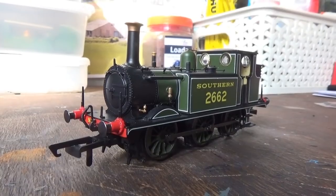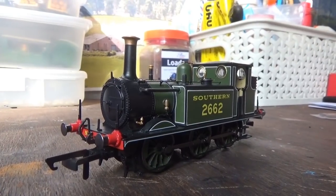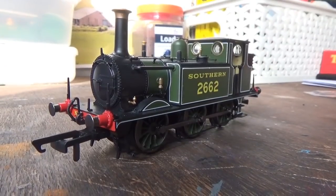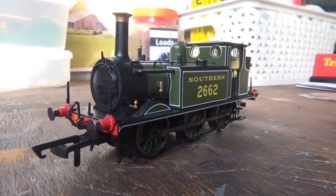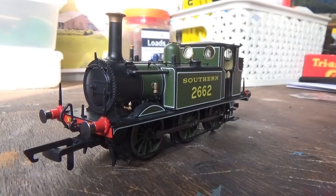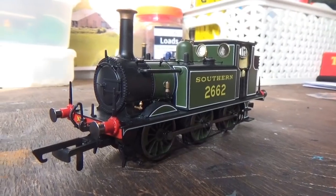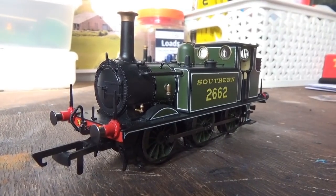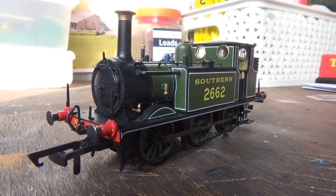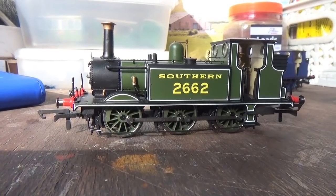So here's the other Terrier, 2662 Martello, which has been unboxed off camera since it would be pretty much the same unboxing as the other one. This is one of the preserved Terriers, and one of two Terriers I've seen in real life — I saw this model back at Barrow Hill in 2008. That was one of the reasons why I wanted this one. I've also got Stepney on pre-order, which is another Terrier I've seen in real life; I got to stand in the cab back at the National Railway Museum in 2012 during the Railfest event. This livery is gorgeous — I absolutely love it.